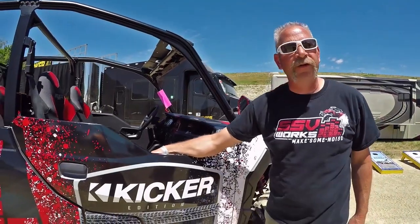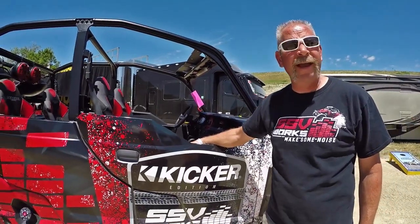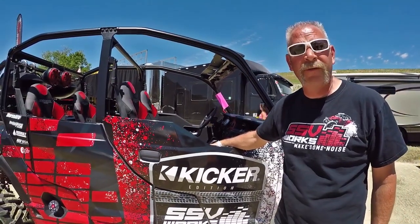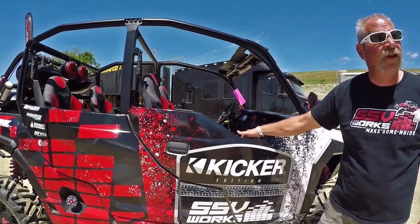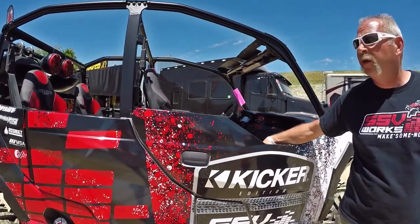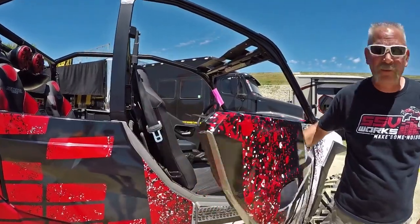Hey, Loren from SSV Works out here with Kicker at the Kicker Country Stampede 2017. We'd like to introduce you to our brand new Kicker Edition SSV Works Polaris General. We've done some great things with this General.